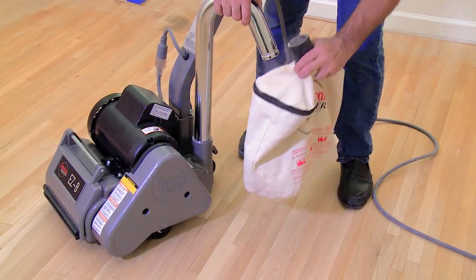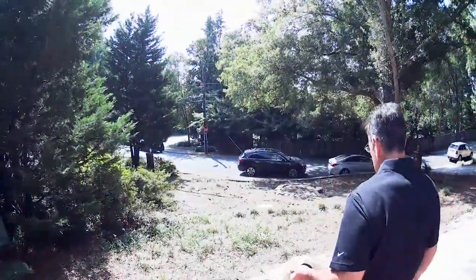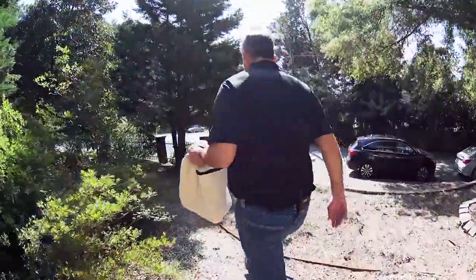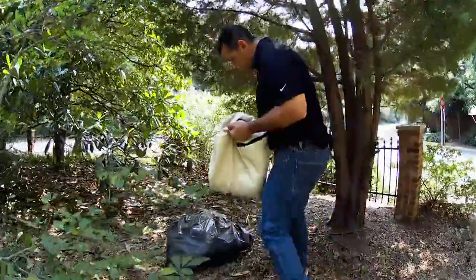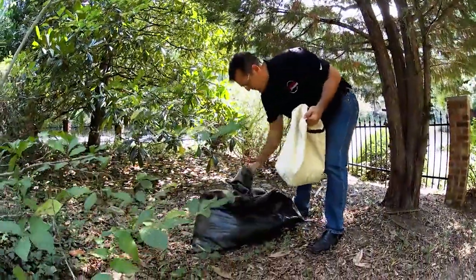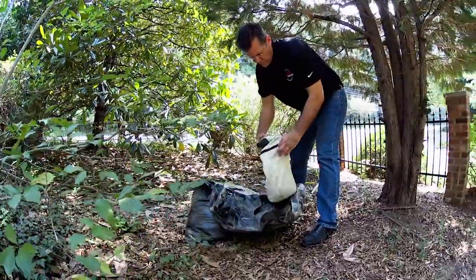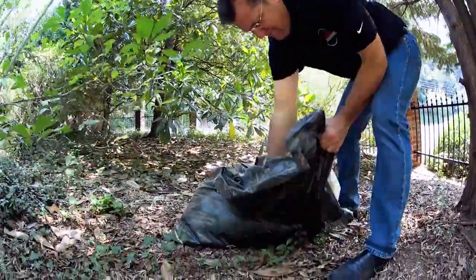Spontaneous combustion or an explosion can occur when working with sanding dust — the sanding dust can self-ignite and cause injury or damage. So never leave the equipment unattended if the bag has not been emptied. Sanding dust should be disposed of properly; always empty that dust into a container located outside of the building.